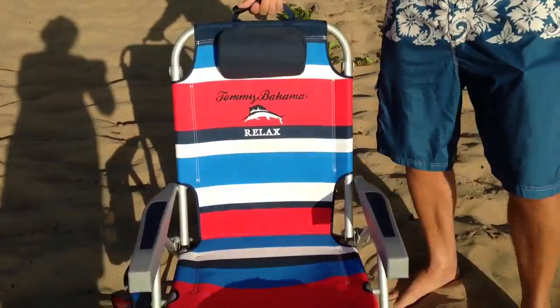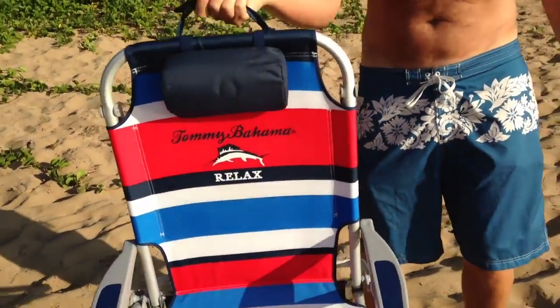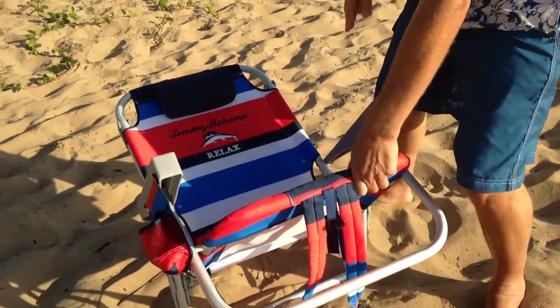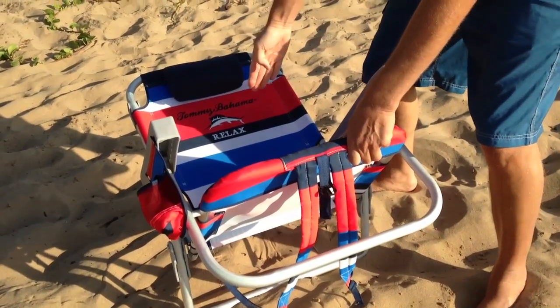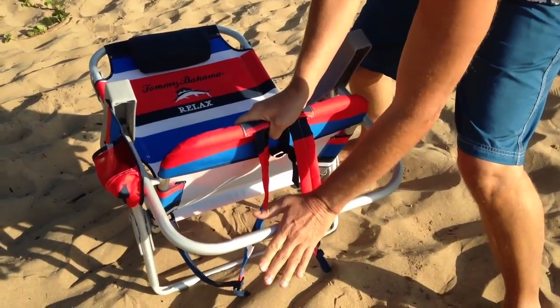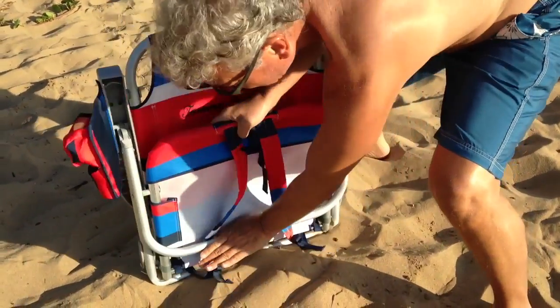Very simple. You take it like this, you take it like this, and you put it back on the back leg like that. You grab it with one hand here. You take this hand, you put it here, and you close it like that.